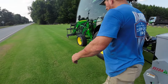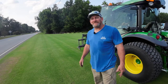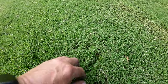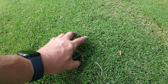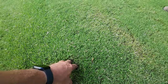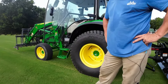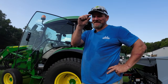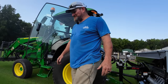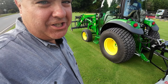This is Bermuda grass — Tiff Tuff Bermuda, T-I-F-F-T-U-F-F. It's a sodded variety; I don't think you can get it in seed but you can get it in sprigs. The cutting height is at two inches right now — typically I keep it at a half inch, but I've been really busy this year and just haven't been able to keep up. Now you know why Pete has turf tires.